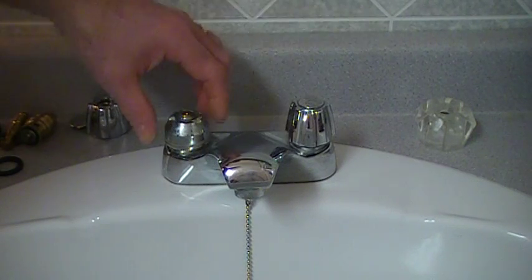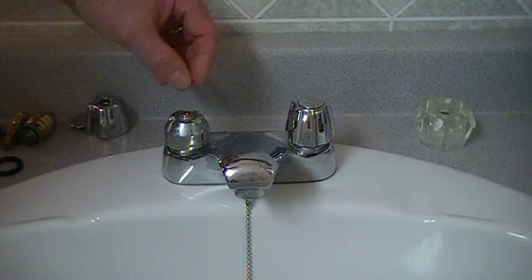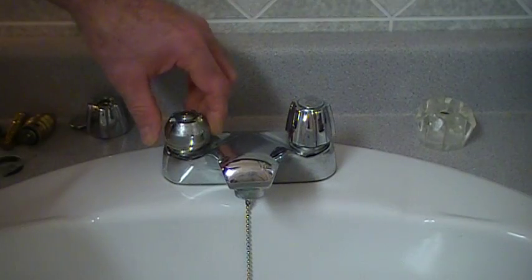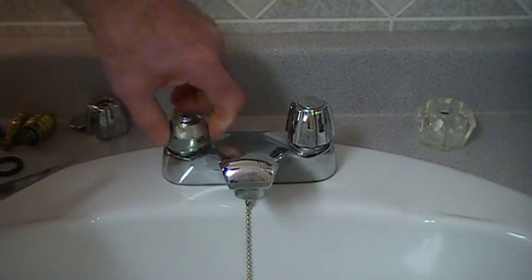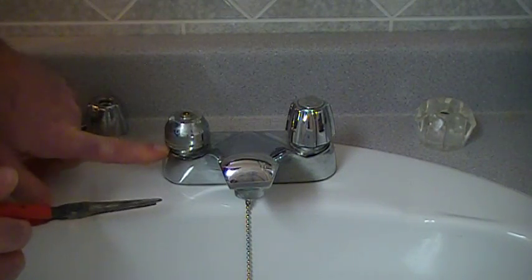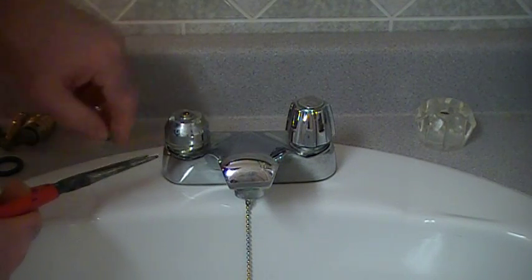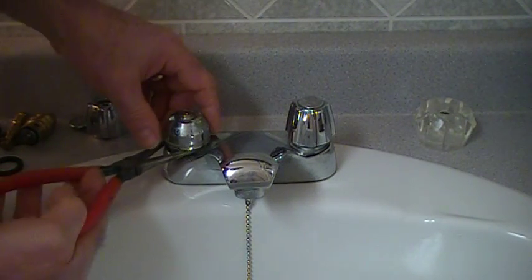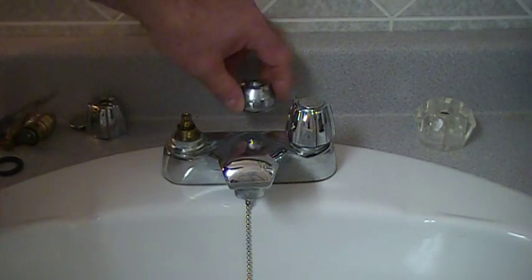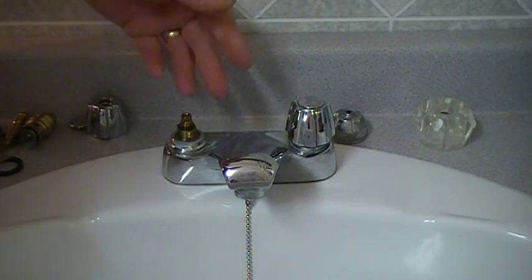With the acrylic handle there's another piece of chrome that they've put in order for the handle to clasp onto the faucet well. If for some reason that is a little stiff, you're going to turn your handle so that it goes up all the way, put a set of needle nose pliers in underneath and just work it back and forth. I've changed the handle from the metal to the acrylic just for demonstration.